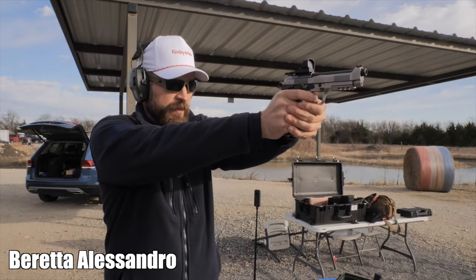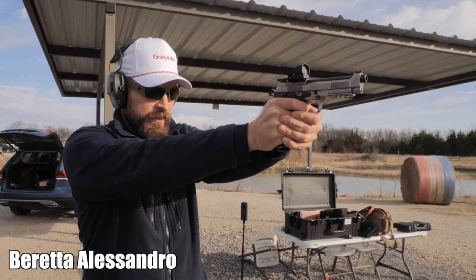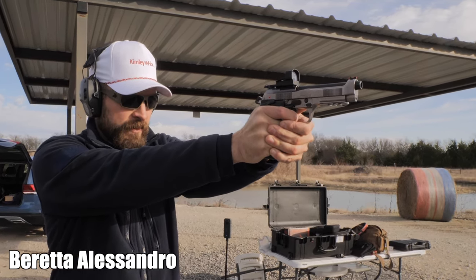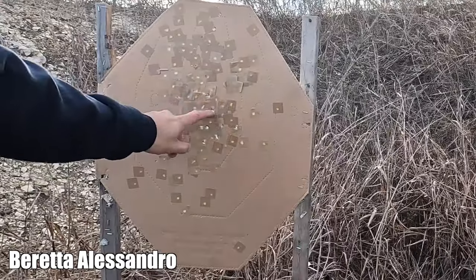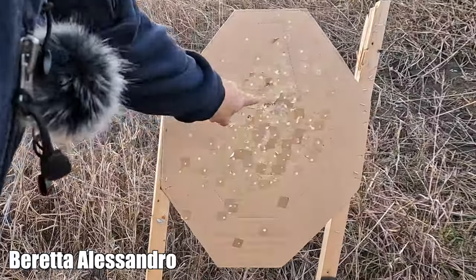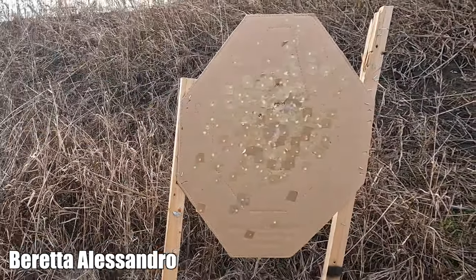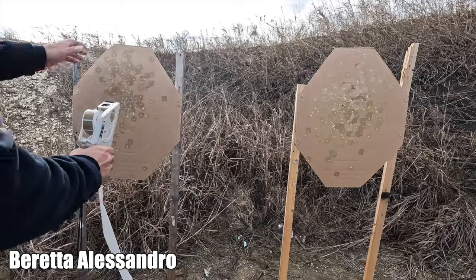Beretta 92X Performance — a little harder to grip the gun. There's some vertical stringing on the Beretta, but still a pretty small group, not a lot different from what we saw out of the Rival. The frame and trigger are easy to get a hold of and easy to control. I think my zero is probably a little bit low on the Beretta.